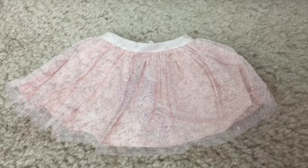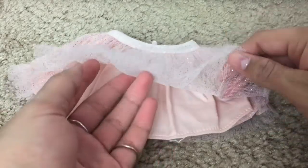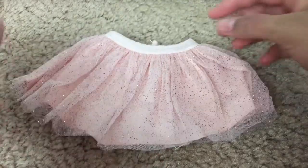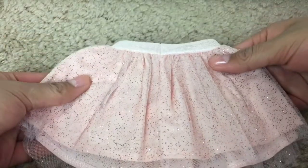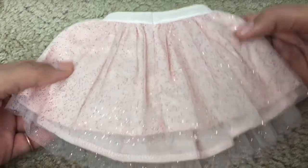Next we have this super glittery tutu skirt. It has so much pink glitter all over it — what's up with this girl and glitter? The first layer is a tulle, the second layer is a light pink. There is elastic at the waist, and it is plain in the back. Overall, I think this skirt is just so beautiful.